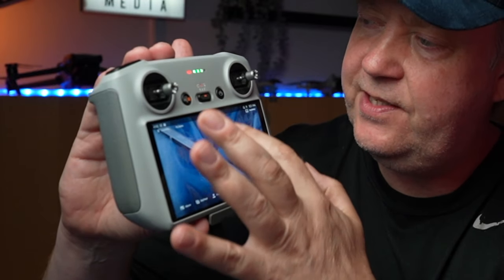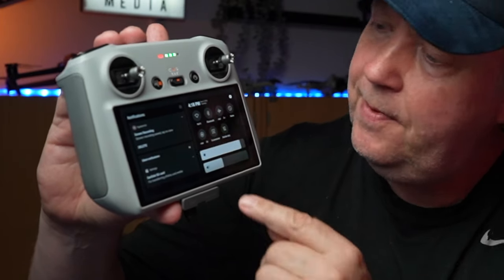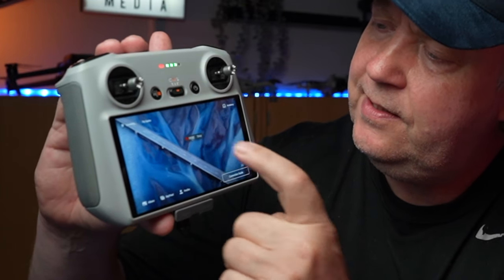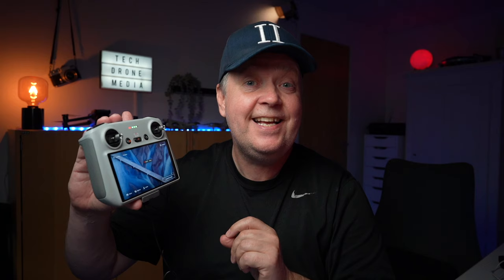The first thing you can do when mounting an SD card in the controller is to record everything that goes on on the screen — that's also called a screen recording. To activate that, you pull down the menu from the top. There's an icon, and if you press that, you'll get a little counter next to a stop button indicating the screen recording has been initiated. This indicator shows how long it's been going on and will not be visible on the final footage. I find screen recordings very useful to record every time I'm out flying, especially if something unexpected happens — I have full documentation of what was going on and can use it as part of my production.